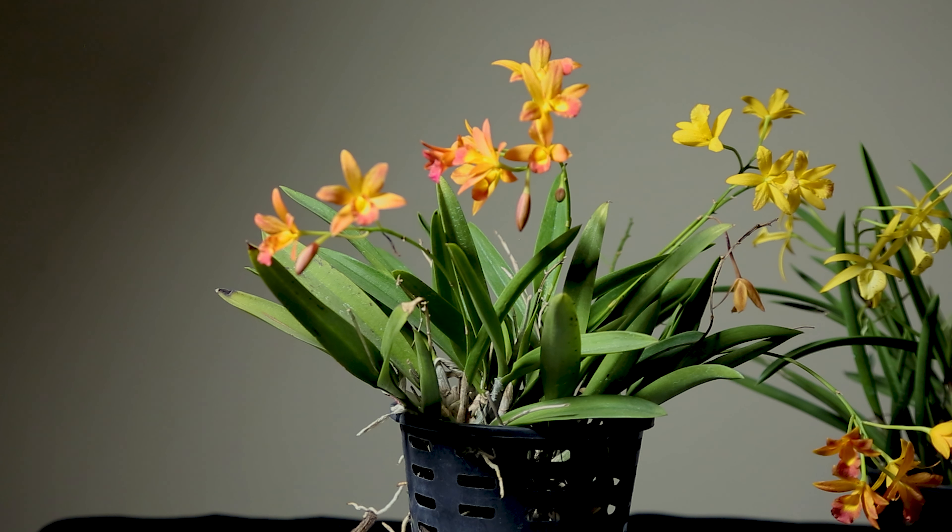Welcome to Orchid Bangladesh. Today we will see how the orchid tropical rainy weather is. We are looking at the forest season.